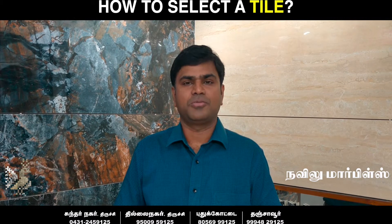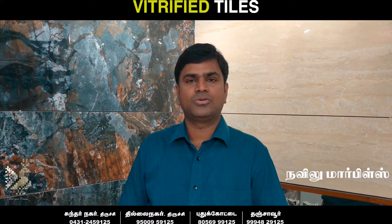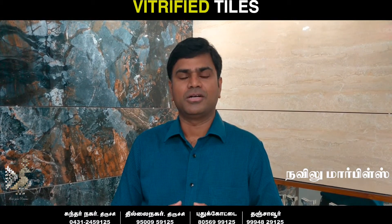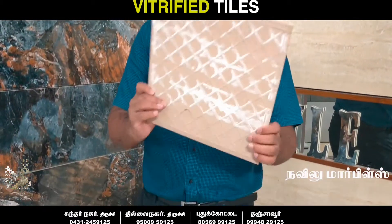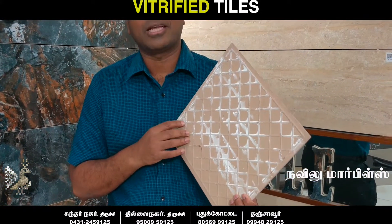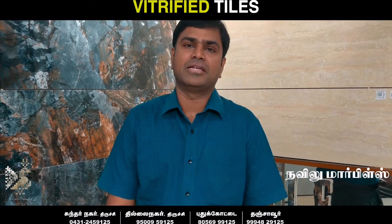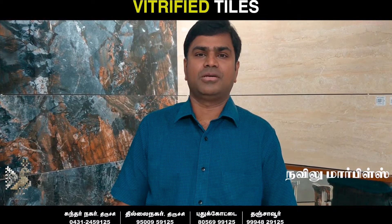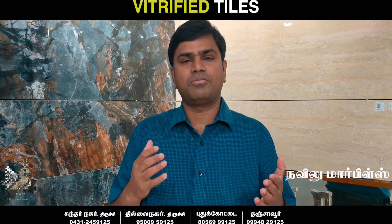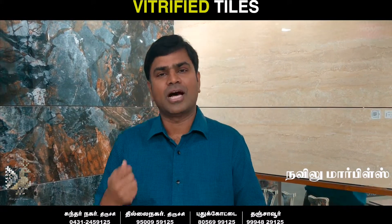Hi everyone. In this session, we are going to talk about Vitrified Tiles — what you are going to discuss with customers. This is not a ceramic tile. We will explain what Vitrified Tiles are.